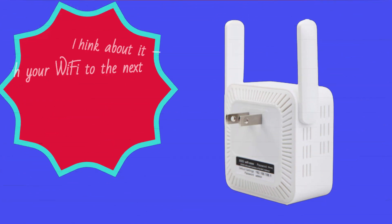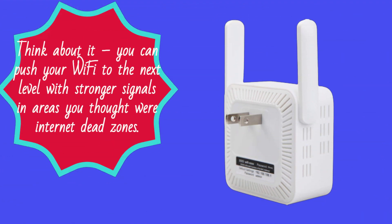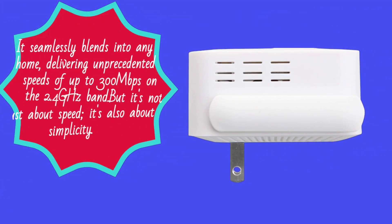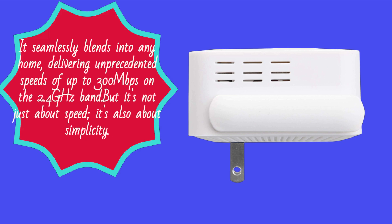Think about it — you can push your Wi-Fi to the next level with stronger signals in areas you thought were internet dead zones. It seamlessly blends into any home, delivering unprecedented speeds of up to 300 megabits per second on the 2.4 gigahertz band.